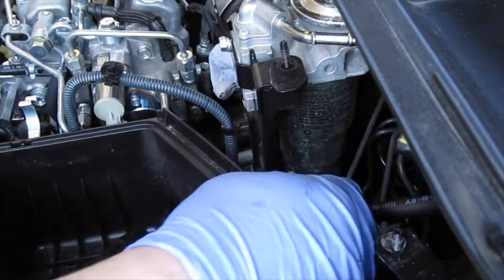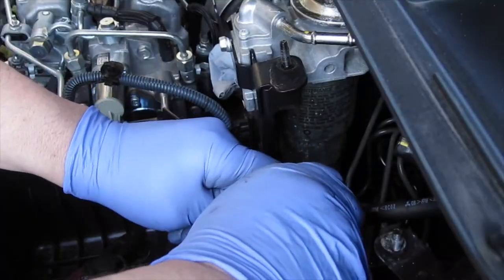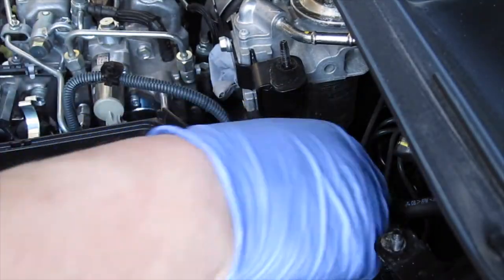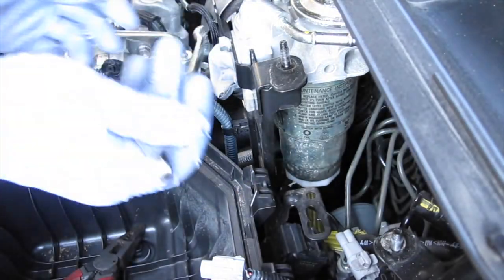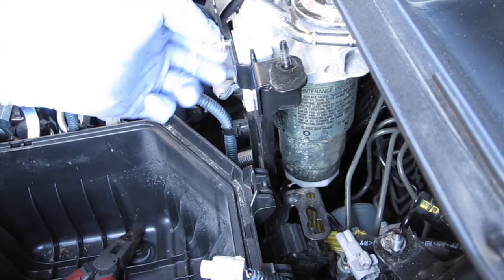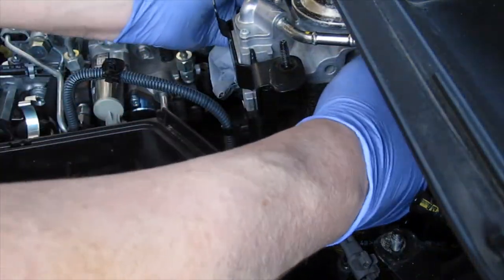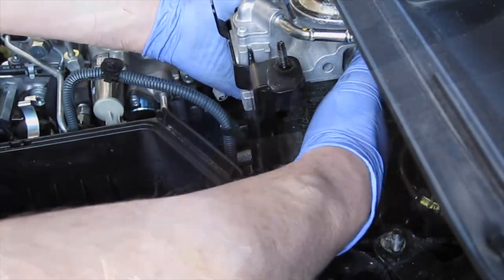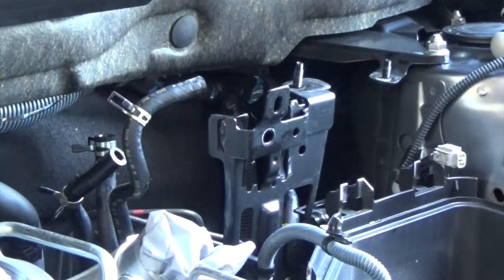Remove the bracket and just reach down and slide the wiring clip out of the bracket and unclip it. Take the pinch bolt out — that just holds the filter into the bracket and stops it from bouncing out. Another 10mm spanner, then wriggle the filter out of the bracket. Now over to the bench.